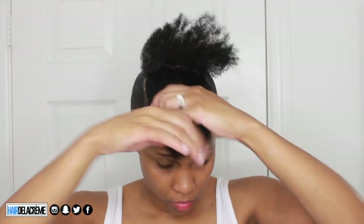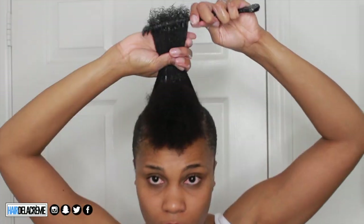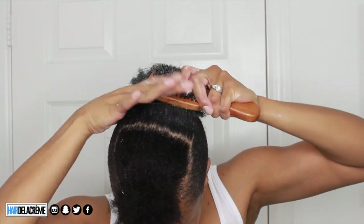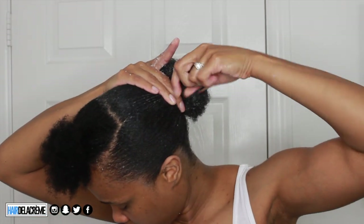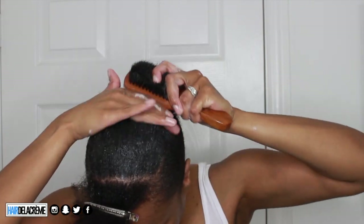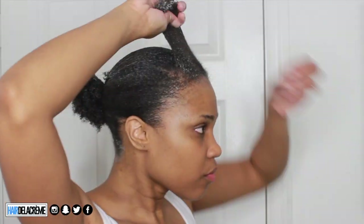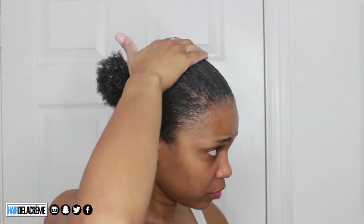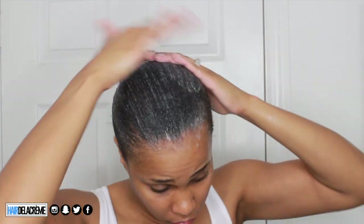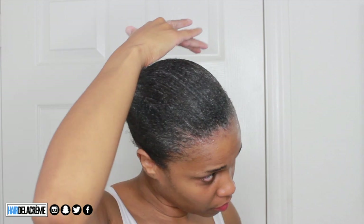Now that my sides are laid down flat, it's time to work with the middle section. The middle section is a little difficult because the front of my hair is not as long, so it's hard to bring to the back, and it's also super thick. I work in rows about an inch to an inch and a half thick, moisturize each section, add a lot of gel, and smooth it down into the ponytail. I keep doing this process until my hair no longer reaches the ponytail in the back. One thing I love about Eco Styler gel is that it contains no alcohol, so it definitely won't dry my hair out.